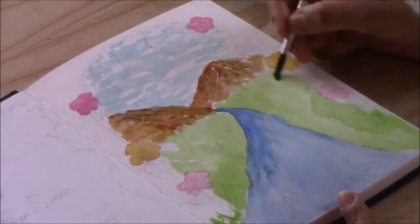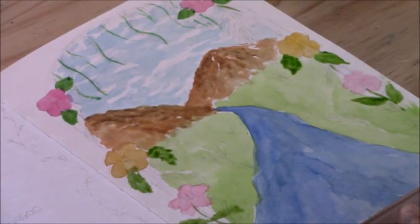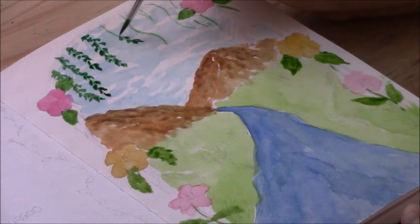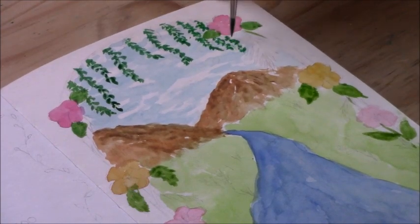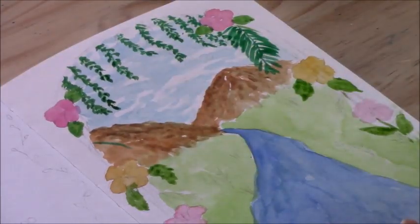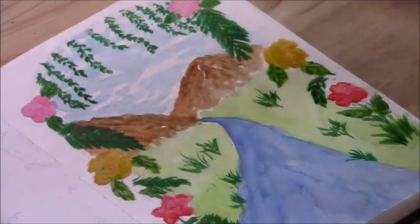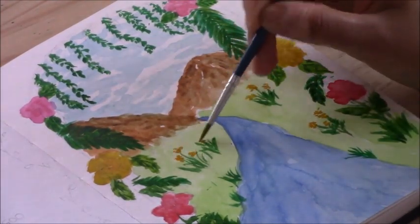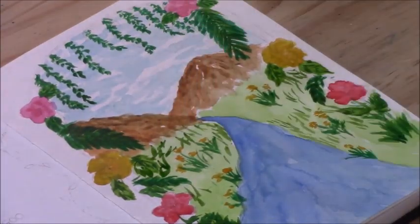Once I had all the background and arch elements down along with the flowers, I also wanted to create vines hanging down from the top of the archway in the center. So I painted in those vines as well as some ferns around the arch. Then I started adding more color to the flowers, adding depth and some flowers to the plants in the landscape, covering the area with more greens to give it a three-dimensional look.